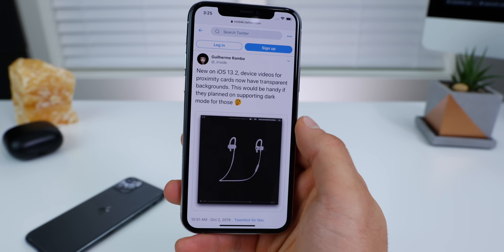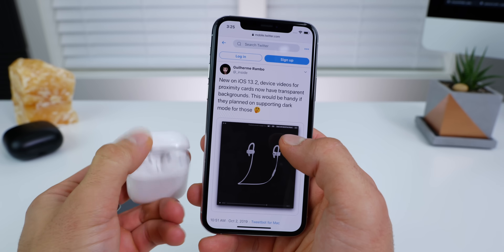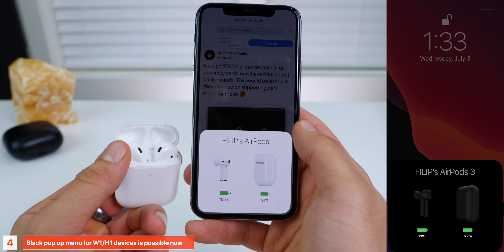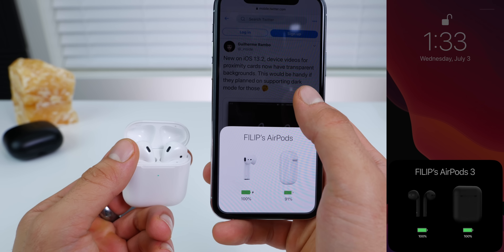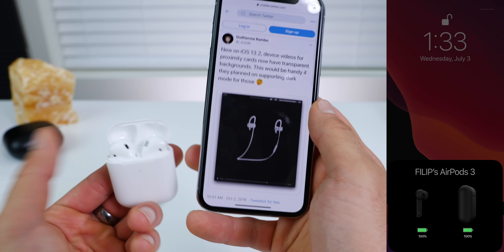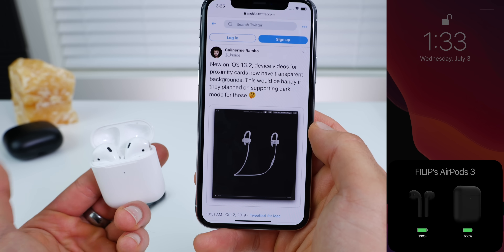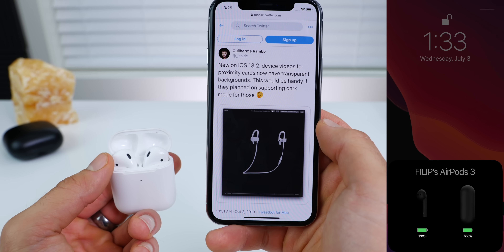Developer Rambo found that Apple updated the glyphs of the rotating devices in that little pop-up menu, meaning it could eventually support dark mode. Since they're cut out now, Apple could change the background color in case you're in dark mode and have that adjust accordingly — like that concept I showed you earlier, which would be pretty interesting.